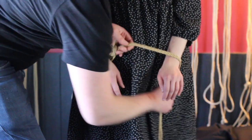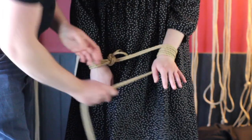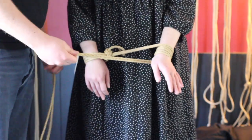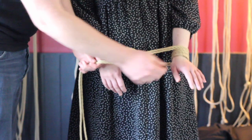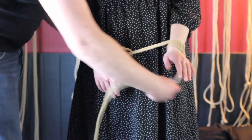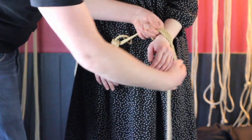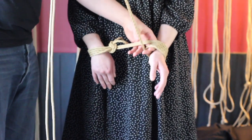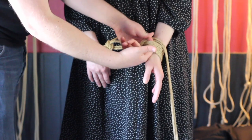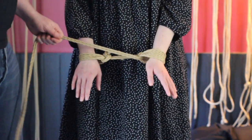Finally, what if we want an even thicker cuff? With three wraps, I run into a problem: I can't do my usual pinch of the middle wrap because there are two middle wraps and they don't pull out the same way — the tension isn't even. Instead, I tie around my own fingers to make the cuff as thick as I want it to be, and then because I've got that gap, it's easier to go over and under and complete the cuff.